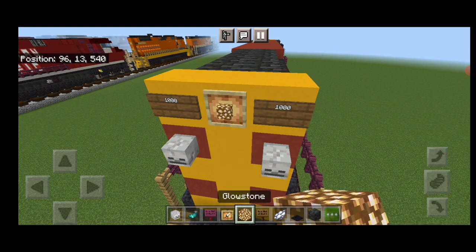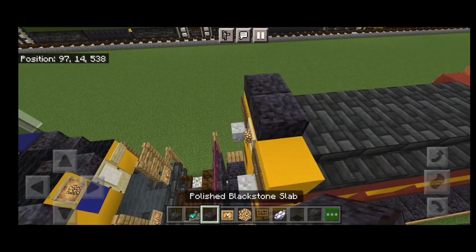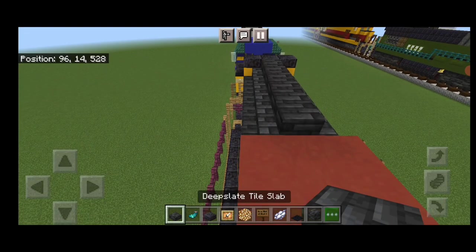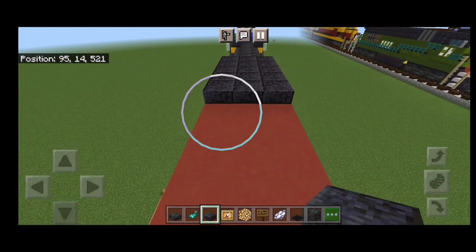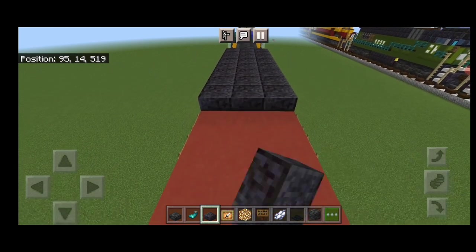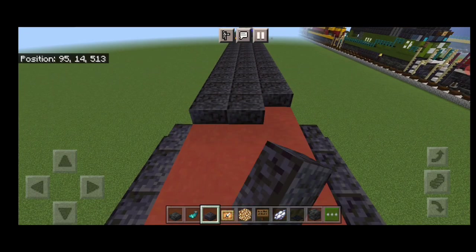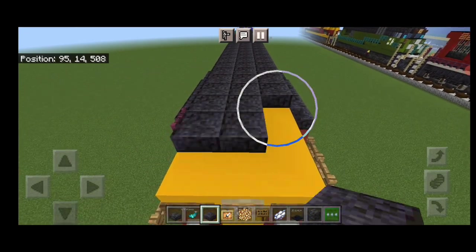Then come on top of the front. Put a glow item frame with glowstone in the center. On either side of it, a spruce sign with 1000. Hit those signs with white dye and a glow ink sack. Then under each sign, put a skeleton skull. Do the same thing at the rear end — a sign on each side of the top with a skeleton skull under it, 1000 on each sign, hit with white dye and a glow ink sack, and a glow item frame with glowstone in the top center.